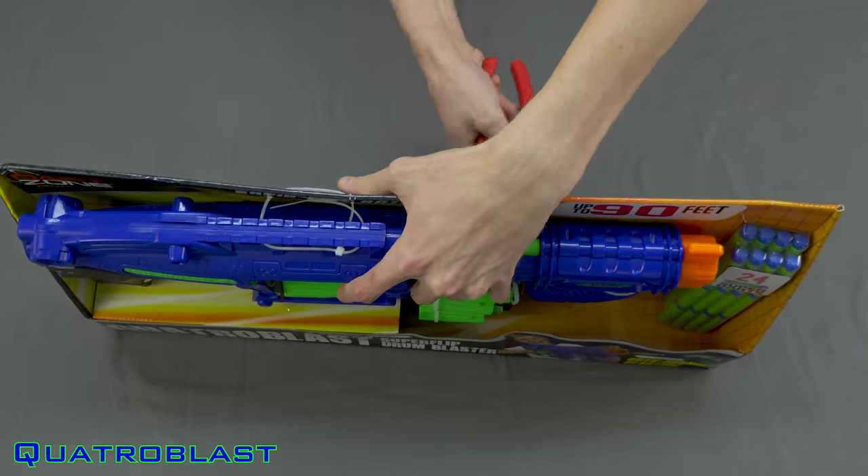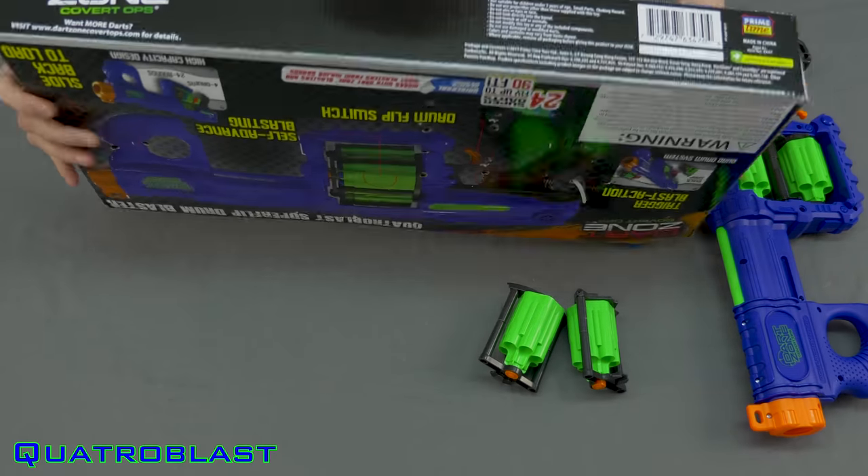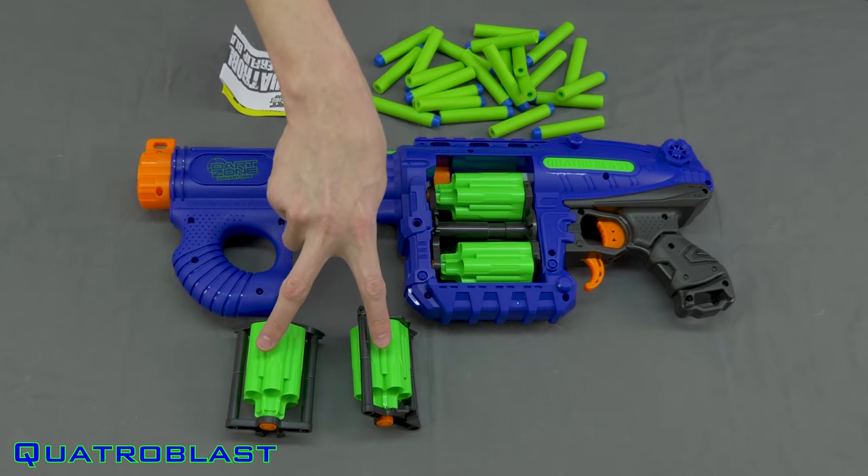This is a group review, but a table of contents with timestamps is in the description if you want to jump to a particular piece of this video. Starting off with lay-on unboxings: included with the Quattro Blast is the blaster itself with two cylinders installed, two detached, a few darts, and the instructions.